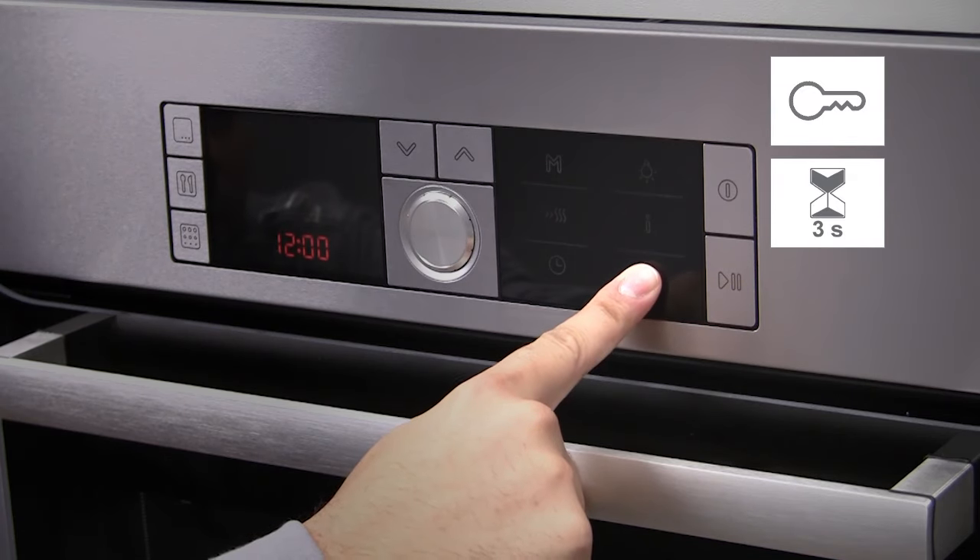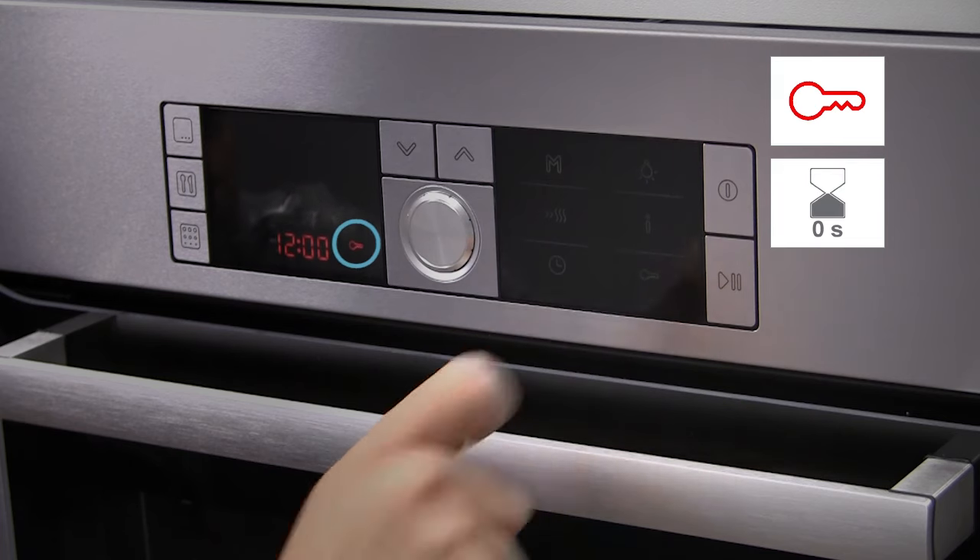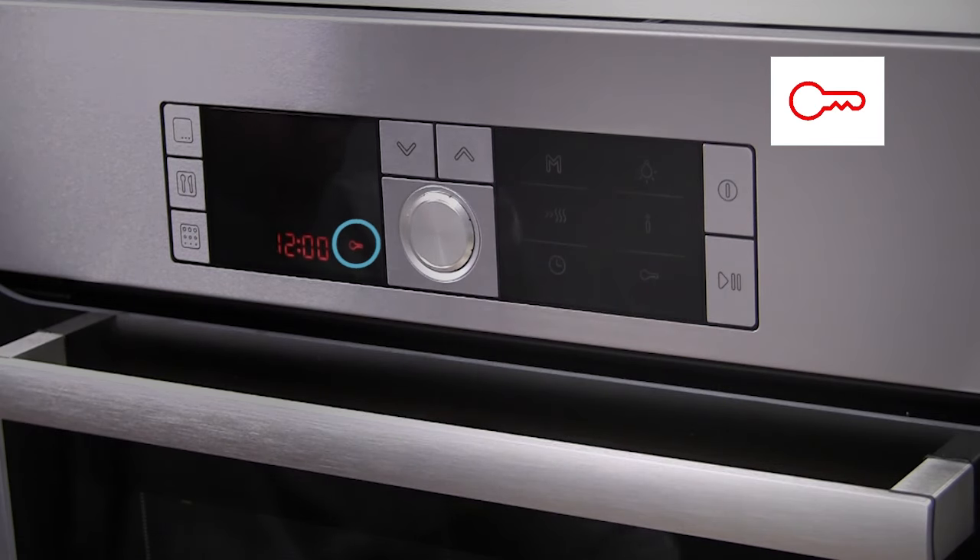It is activated by pressing the key button for 4 seconds. The key indicator shows the chard lock is turned on.